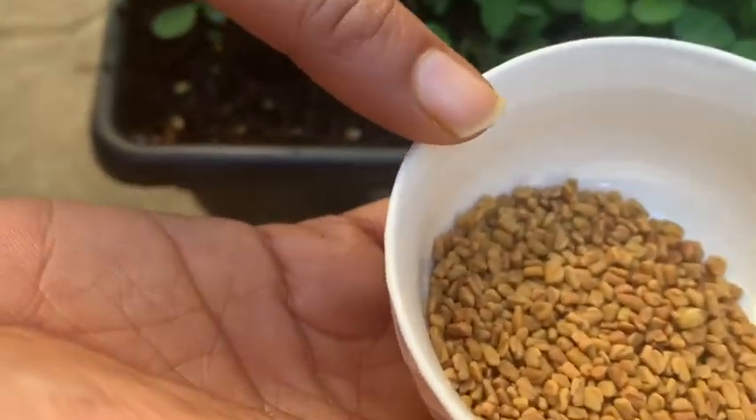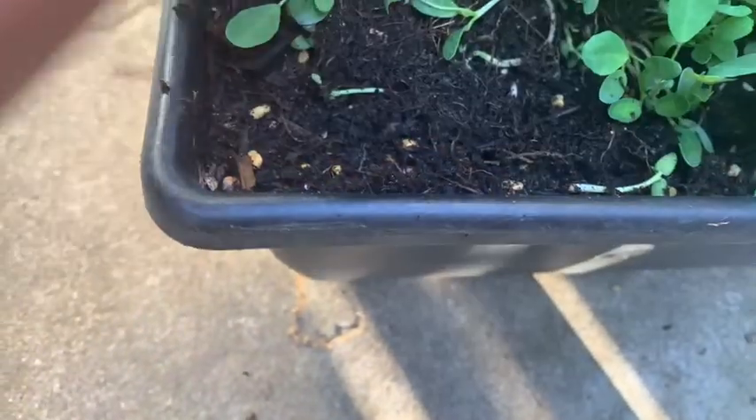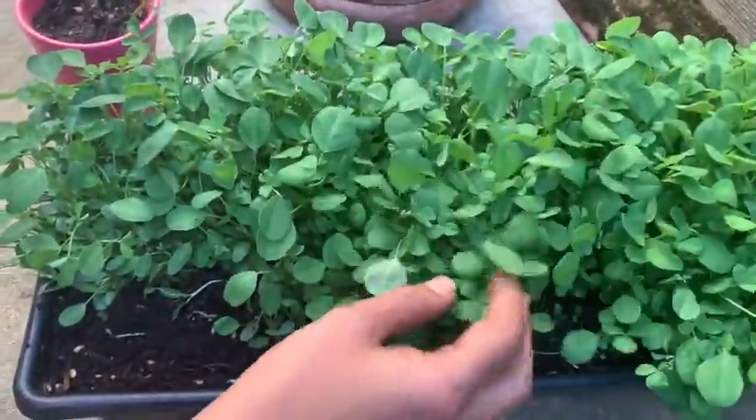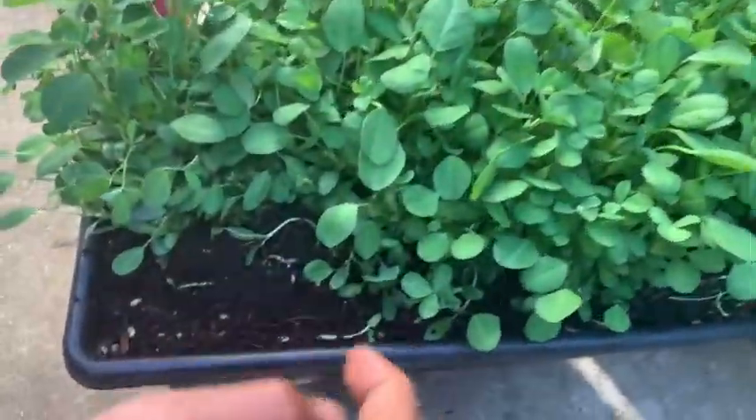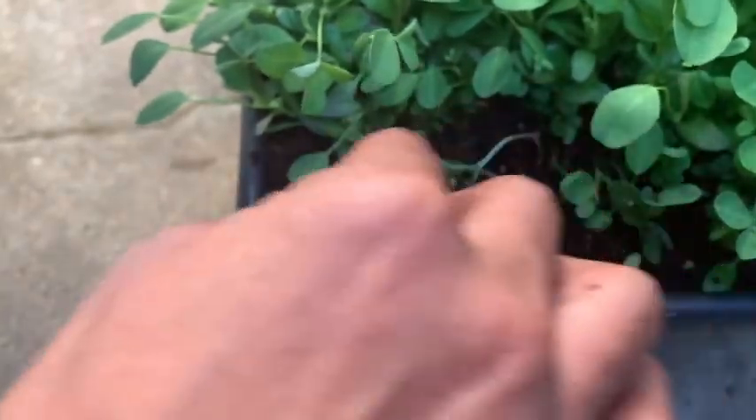Hello friends, today I'm going to show you how to grow fenugreek seeds. I have already grown some — you can see the leaves here, it has come up very nicely. I thought I should share with you as well. This is a home vegetable you can grow any time.